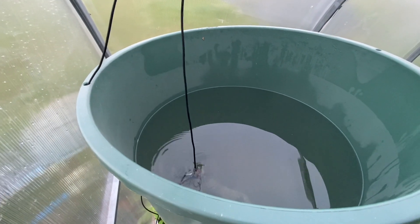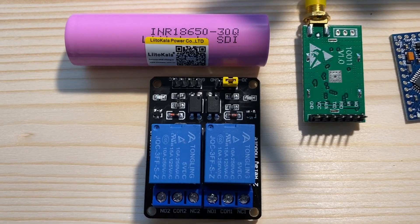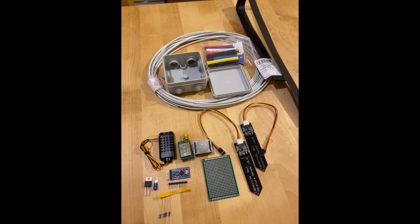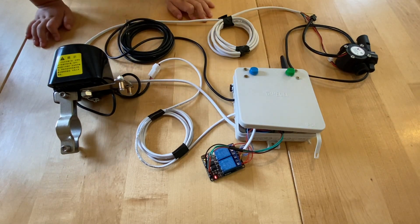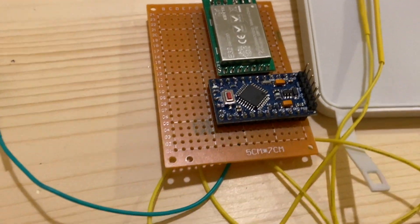I will add a special thermometer for liquids to be able to read the water temperature. Let's switch to electronics and programming. There are 4 separate devices that communicate with each other using a LoRa messaging system. All devices operate with a 3.7-volt lithium battery.